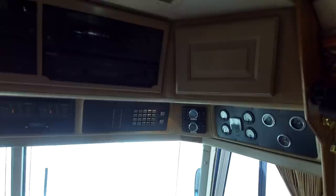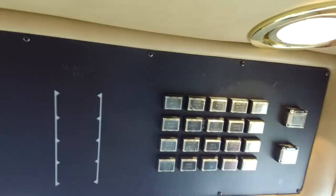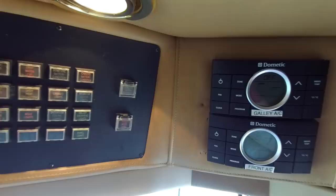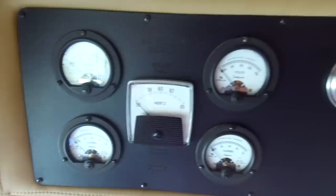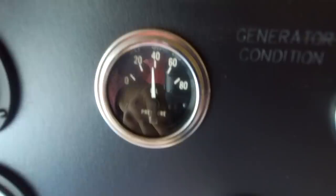Here's all the control panels — your battery banks and everything. Over here are the controls, showing all the different systems. The new Prevosts have iPads built into the wall; this is the old push-button type. You've got volt meters for when you're hooked up to shore power, and here are the generator gauges — hours, oil pressure, and temperature on the generator.